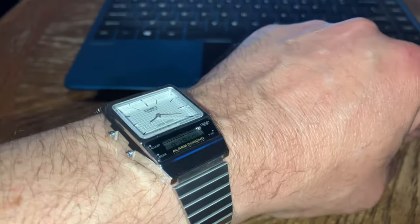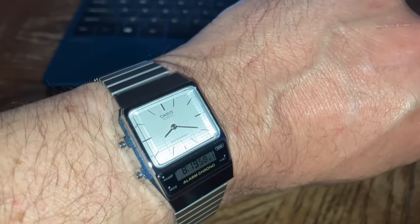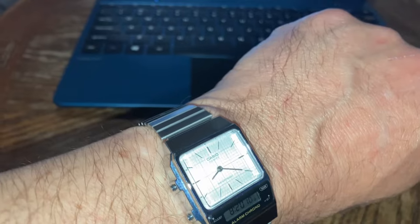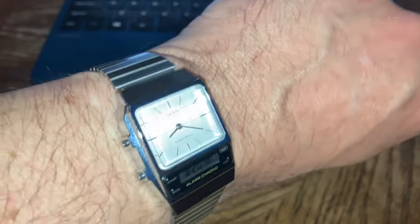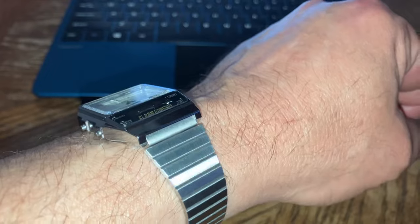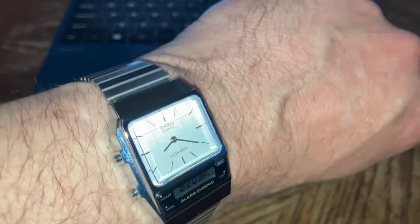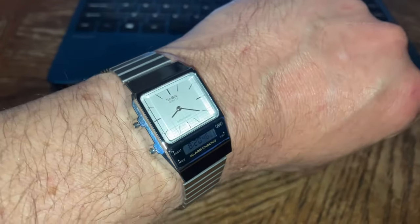You know what though — if you're walking down a dark alley and some stranger approaches you wearing any regular Casio like an F91W, W217, a world timer, maybe even the Edifice, they're probably not going to think twice. But if that burglar takes one look at this shiny blingy beautiful retro watch, they're gonna stab you 50 times in the neck and take it. Even if the watch is bloodstained — it's stainless steel, it'll wash right off.